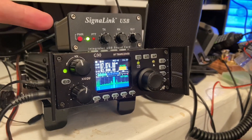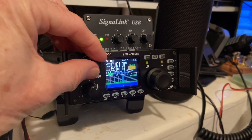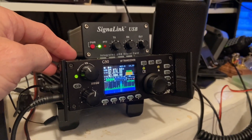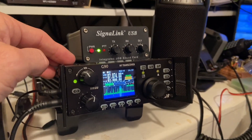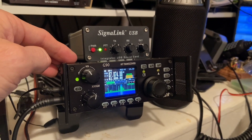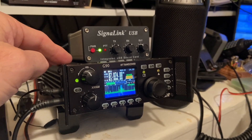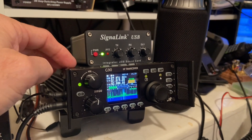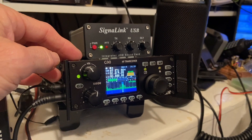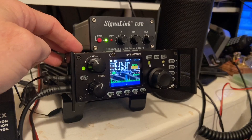I tell you though, it was quite a challenge to interface the SignalLink sound box with the radio. The parameters were sort of contrary. You have to use the ICOM 7100 commands for the Xiegu G90 in the WSJT application for FT8 and so forth, but after I got it configured, it works great with the SignalLink sound box.